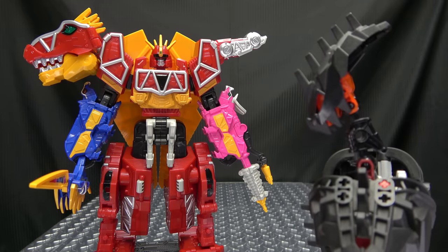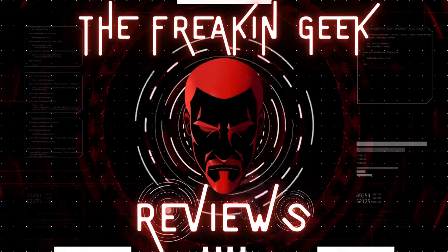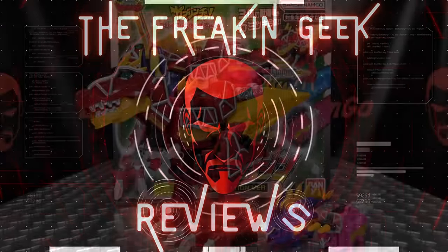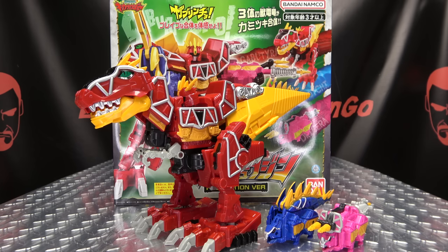Wait, are we going back in time? What's going on here? Hey! What's up, my peoples? I'm Gohear, the freaking geek himself, and today we will be reviewing the Kyoryuger slash King Oger DX Kyoryugen full action version.